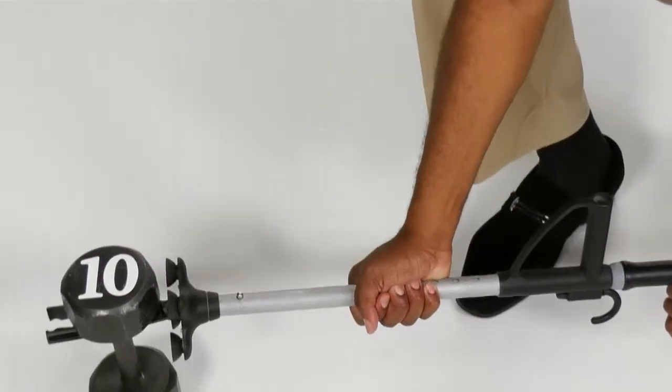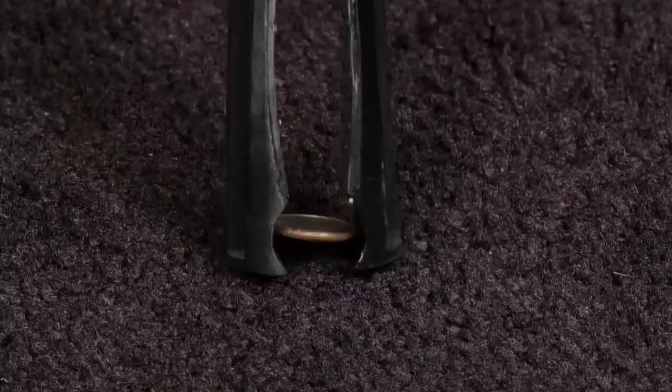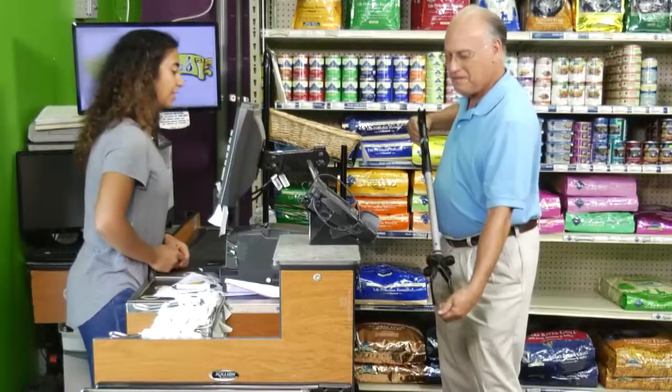Look, it's so strong it can lift a 10-pound dumbbell and is so precise it can retrieve a lost dime.